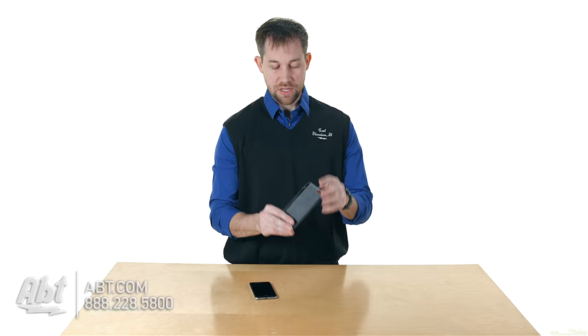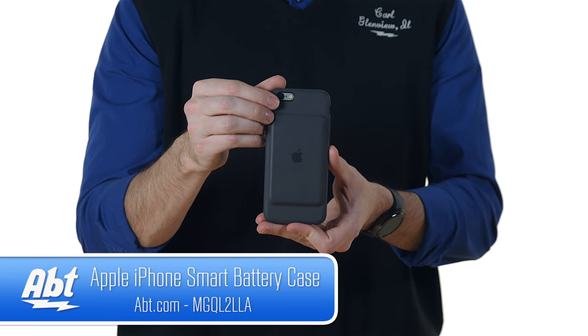Hey, I'm Carl with APT, and if you're looking for a solution to extend the battery life on your iPhone 6 or 6s and also offer some protection, Apple's made a product for you. This is the smart battery case for the iPhone 6 and 6s, and it's a pretty cool case.